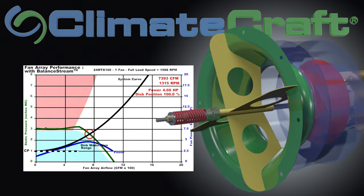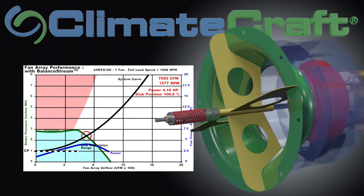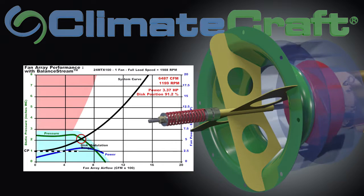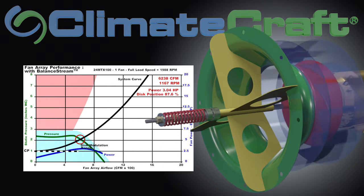As Balance Stream begins to engage, the disc starts to move. Balance Stream automatically reduces the fan wheel width as it moves, maintaining the suitable outlet velocity at the static pressure required by the system, controlled only by the inlet velocity of the fan but needing no additional controls, logic, or points.